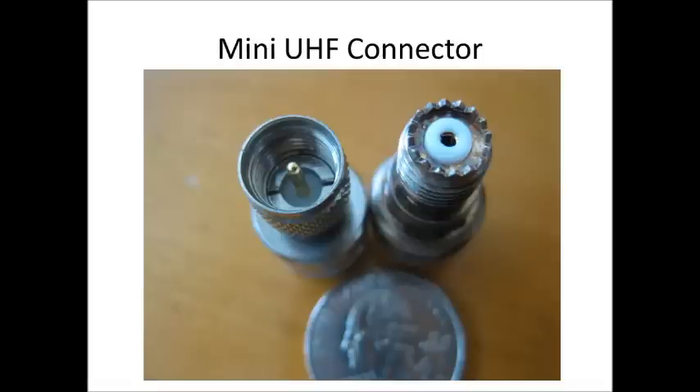If you buy surplus equipment on eBay or local auctions, you may run across some Motorola equipment that uses what they call the mini UHF connector. That's a shrunk-down version of the PL259 connector. It was used on Motorola MaxTrac radios and Radius radios. It's not as common today, but it's still out there.